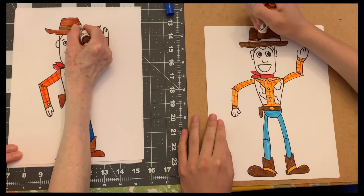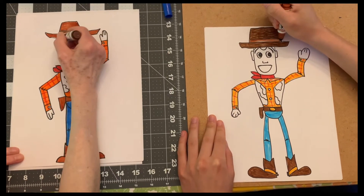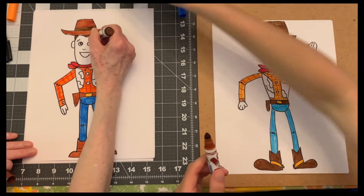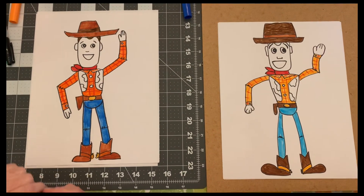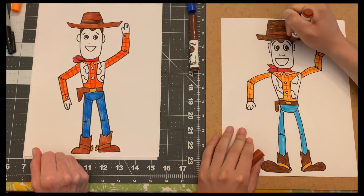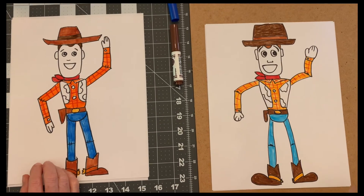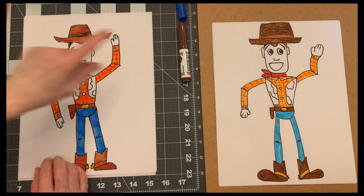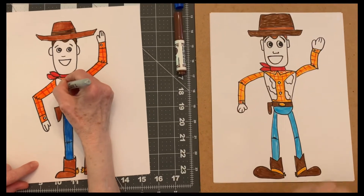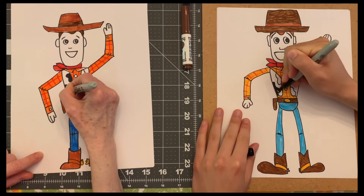We're almost done. We're just going to do the band on his hat and his hair. My markers are getting a little dried out but that's okay. Little hair there. The last thing we're going to do is his vest - it's like a cow print. You can use either the black Sharpie or the black marker to color in the black spots, because it's like a cowhide vest.